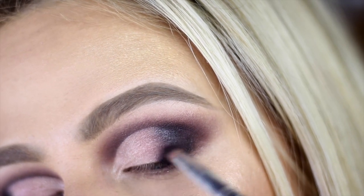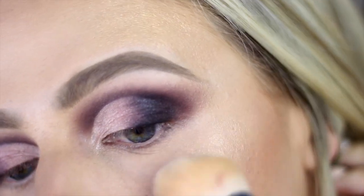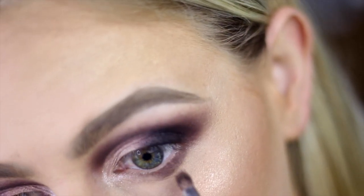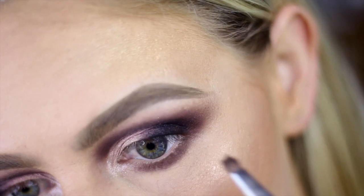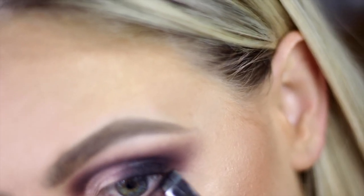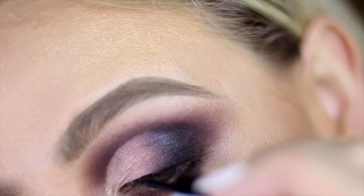With the pencil brush and plum, I'm going to do the same on the inside of the lid to give it a nice gradient look. Still using the pencil brush and plum, I'll trace my bottom lash line and blend it out as I apply the color. Then with a little bit of black and a small angle brush, I'll just trace the lash line on the outer V section.